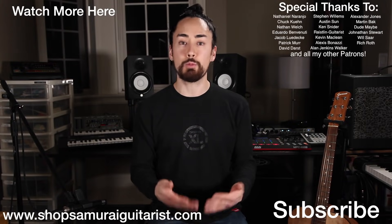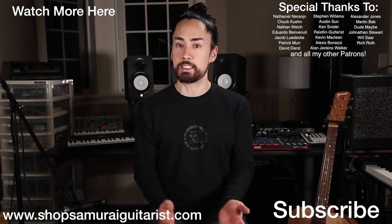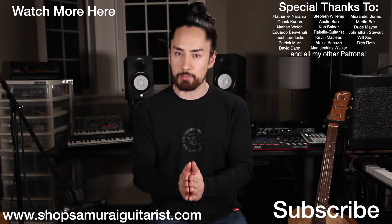Thank you all for watching, I hope you found this useful and I think you'll have a lot of fun with these new sounds. An extra big thank you to everyone who supports my channel through Patreon. If you want to watch another Sensei series, hit that link up there. If you're new here, hit that subscribe button. Stay tuned — I'm Samurai Guitarist, and I will see you again soon.